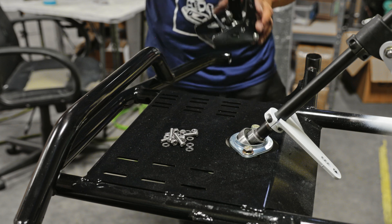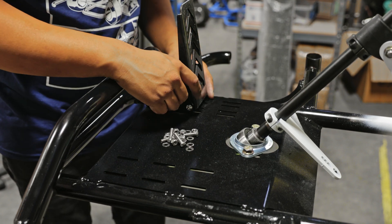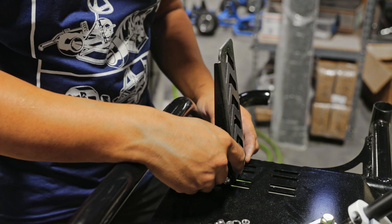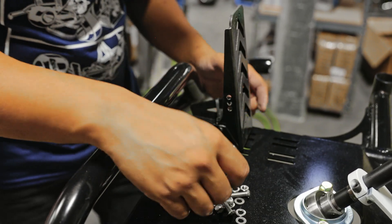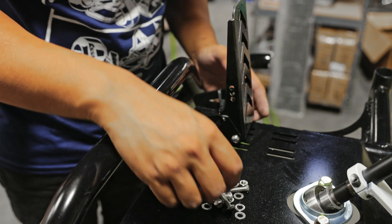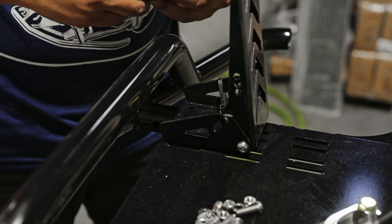Now we're going to install the gas pedal. We're installing this gas pedal all the way to the back because the driver of this cart is about six-seven. For us at five-nine to five-eleven, we usually have the gas pedal about the center. Install it to your desired position.